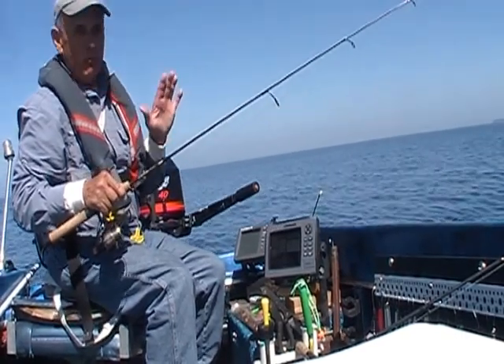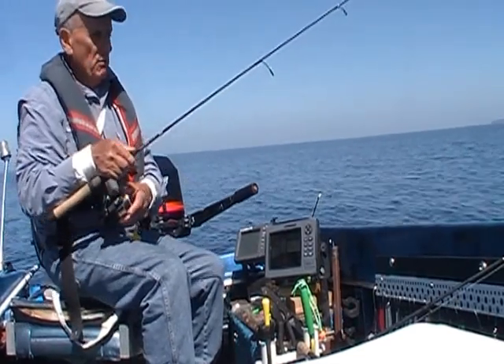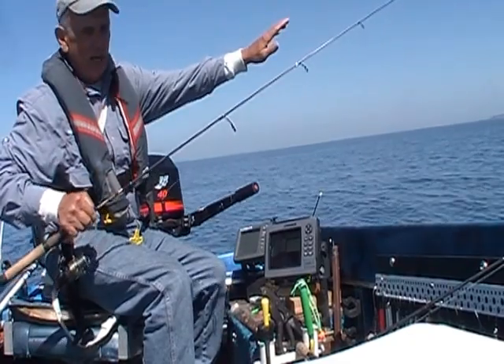There are three things that improve your hook sets: a sharp hook, no-stretch braided line so you don't have the give, and a good rod with a fast action tip.